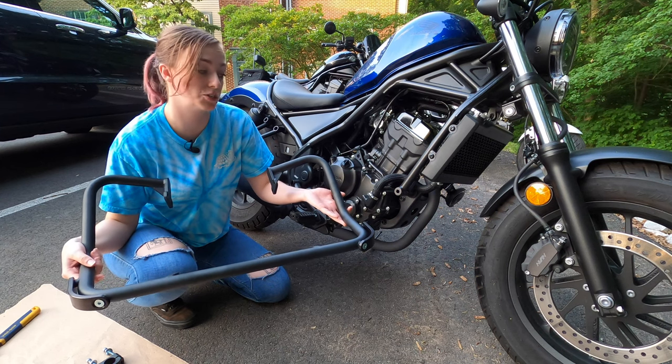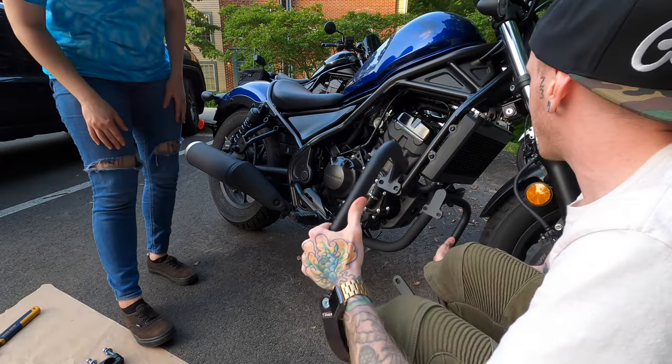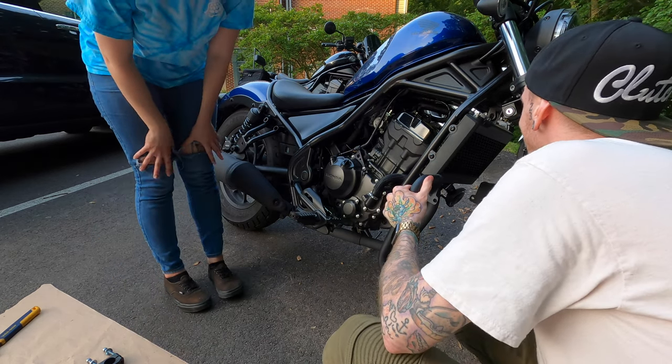This next part is a little bit tricky, so you're probably going to want a second set of hands. He's here to hold the bars as well as keep the spacer in place while I push the bolt through. Also worth mentioning — the top clamps got taken off so they could fit.